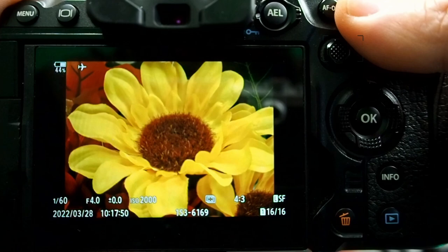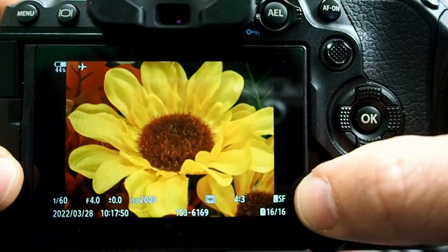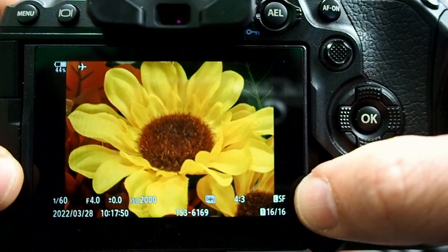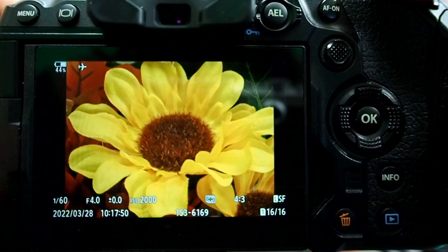You'll notice this is the focus stacked image that it just took, and it says LSF — the final focus stacked or merged image is a JPEG only, it does not save as a raw. You'll also notice this is image number 16 out of 16. The first 15 images are the focus bracketed shots. Let's go in and look at one of those.